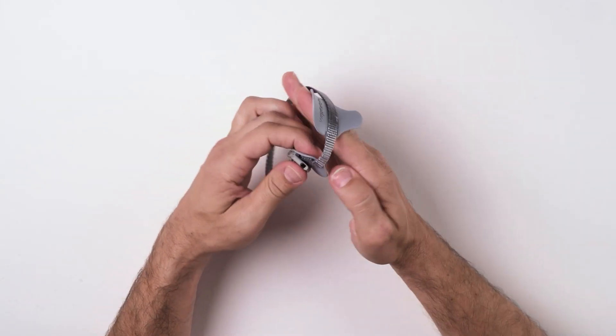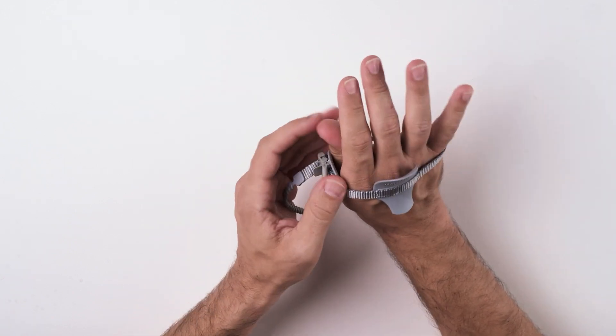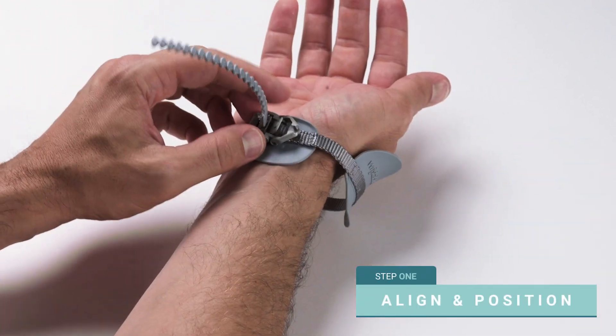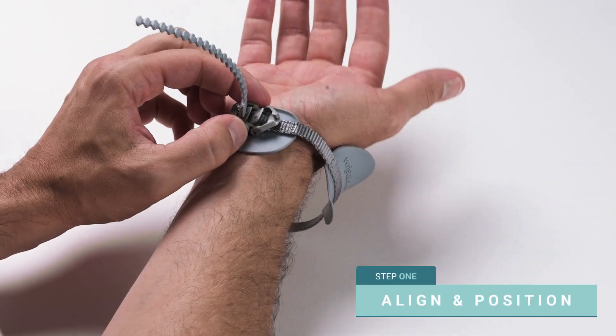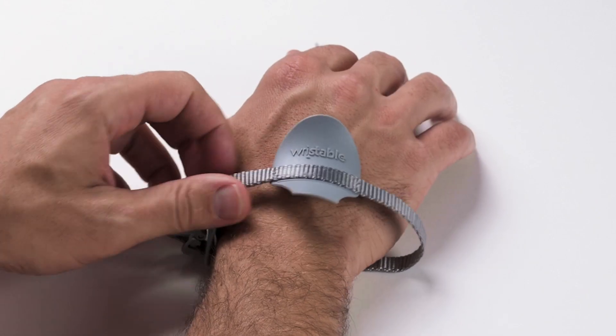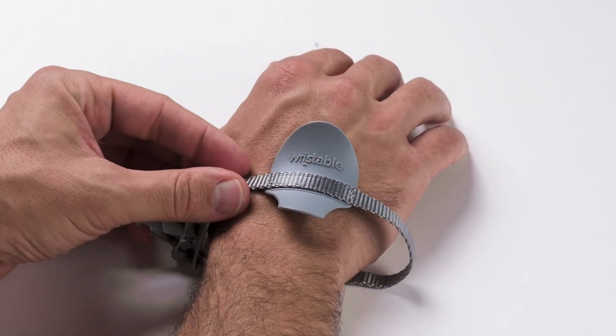Slip the brace over your hand, ensuring that the larger, saddle-shaped piece is on the top of your wrist. The smaller, oval-shaped piece should be on the palm side of your wrist. Before you continue, look down at your hand. The word 'wristable' should be right-side up and easy to read.